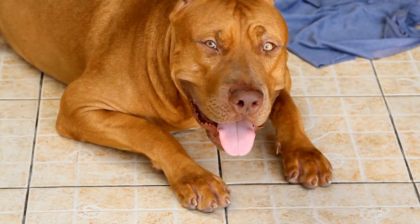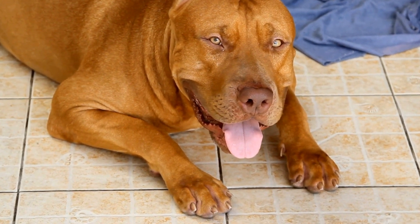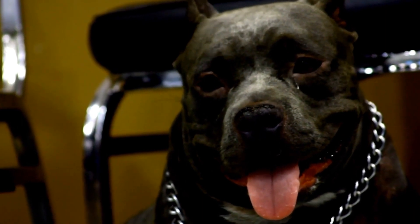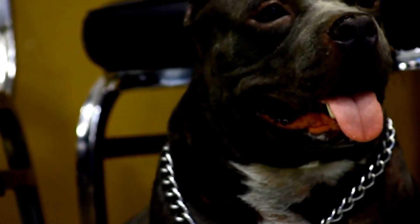Once the paint is dry, you can seal it with a clear varnish. This personalized treat jar will not only keep your dog's treats fresh, but also serve as a lovely decoration.